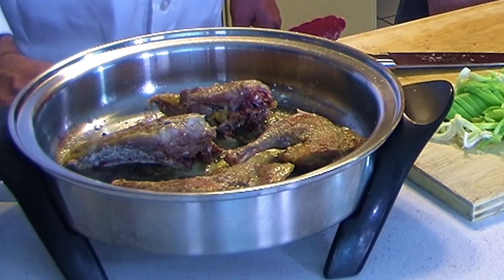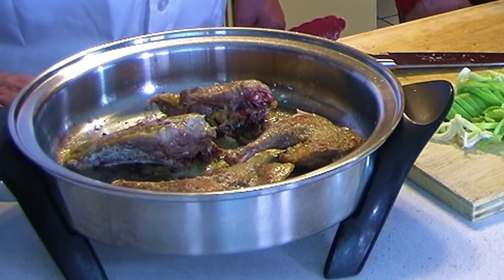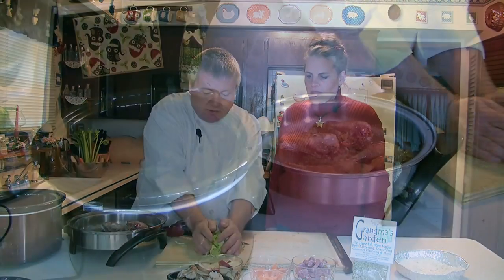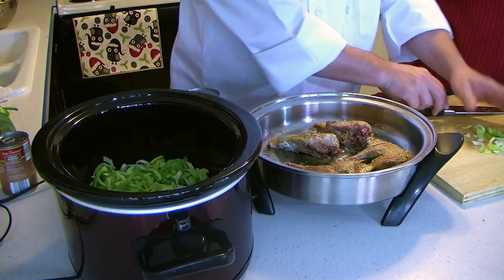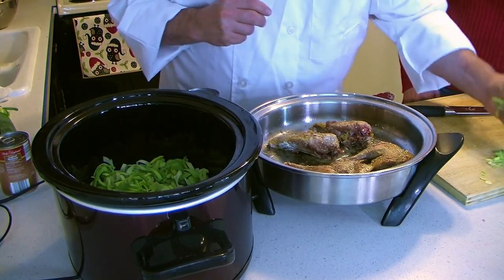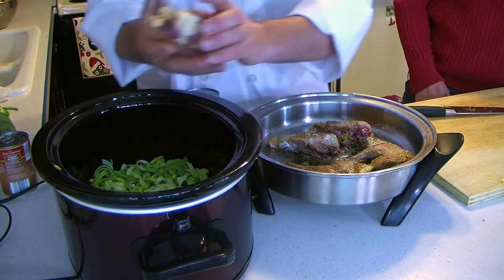We'll brown up the other side and then transfer it all to the crock pot so it can simmer slowly while we're off at work. You're going to wait to take all the meat off the bones until the final stage — until it's cooked all the way through it'll come off really easy. Right now we're just browning the outside to seal it up and keep all those juices inside. We got our pheasant all browned up. We're going to put our leeks in the bottom to hold the pheasant up so they won't stick, and our potatoes on the bottom where it'll be the hottest.